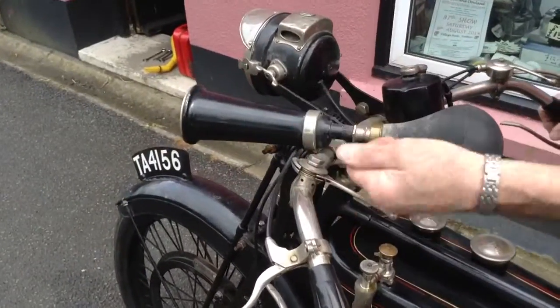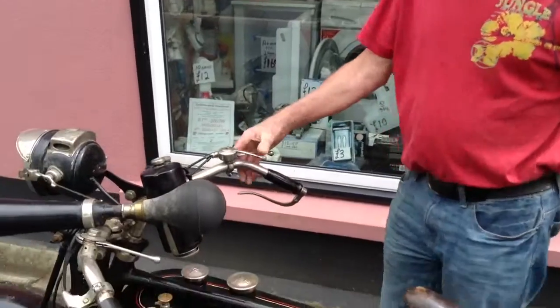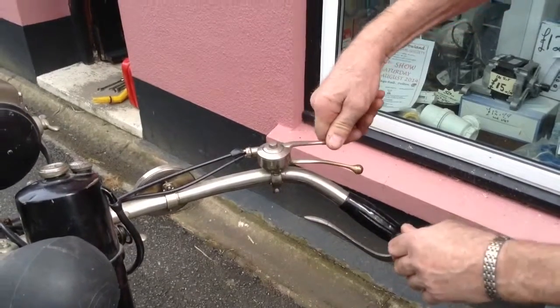That's the order of the timing. The timing is retard, which you leave alone — it's set right. This looks like it's on, but it's off. That's a choke. That's full choke. That's no choke.